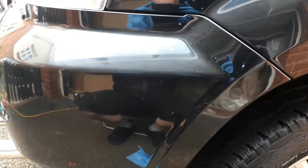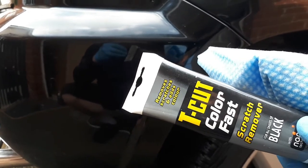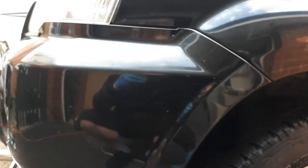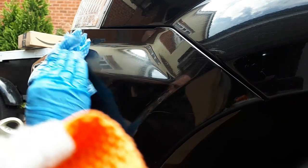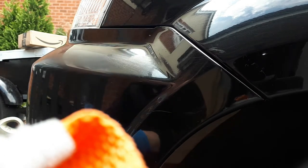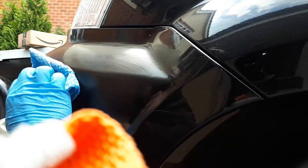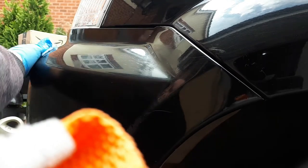Now we try to get rid of all the blemishes and scratches with polish. Remember this is a polish scratch remover, not a wax. So don't let it dry for too long — apply it and remove it quite quickly with the cloth. Let's go. Put some polish on the cloth and work it in.